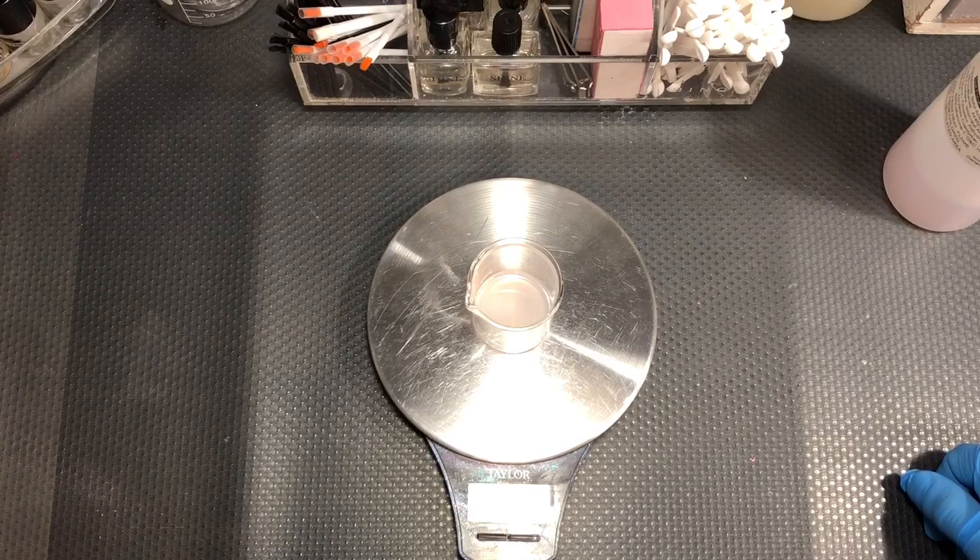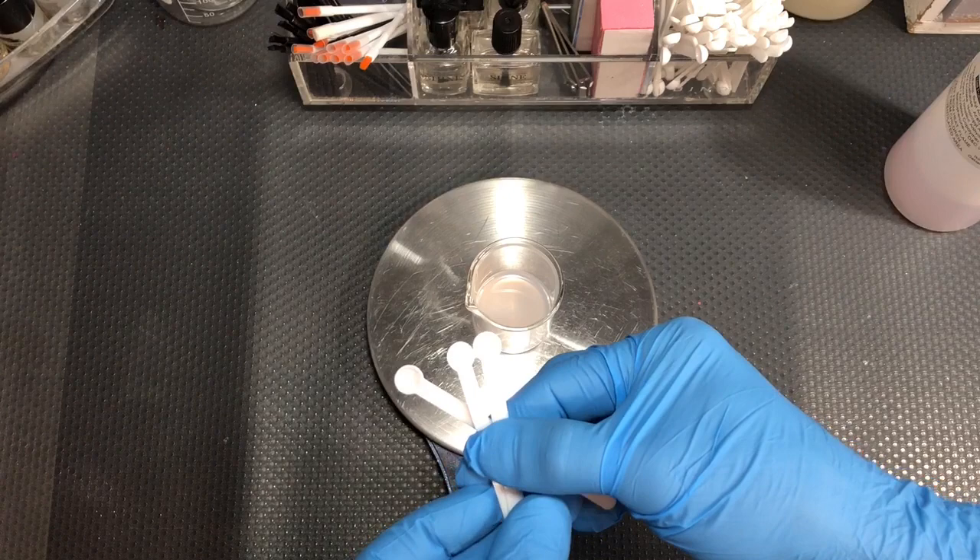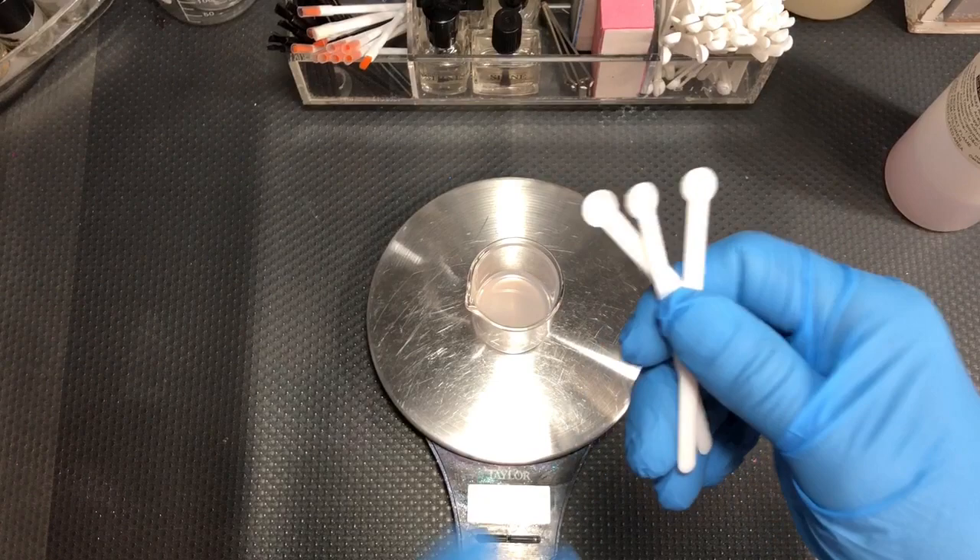Next are the scooper spoons. These are great for making these one or two bottle batches. The bigger stuff, you're going to want to use different utensils and we'll go over that later. You don't want to be doing like a hundred scoops of something.